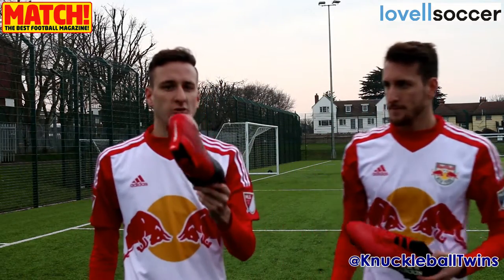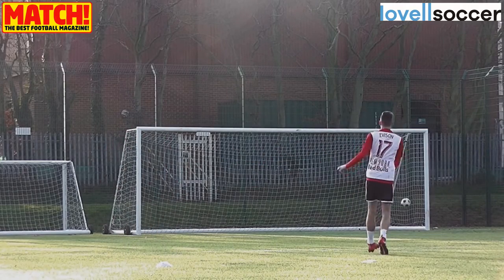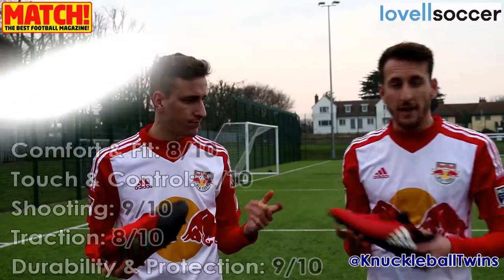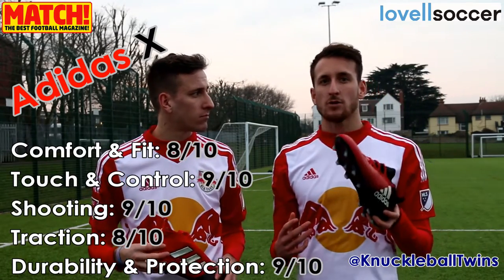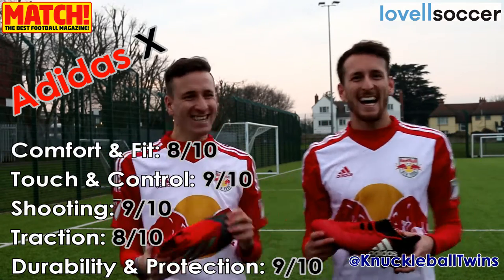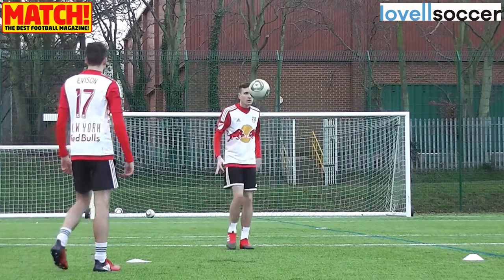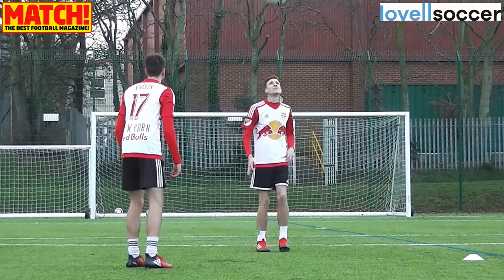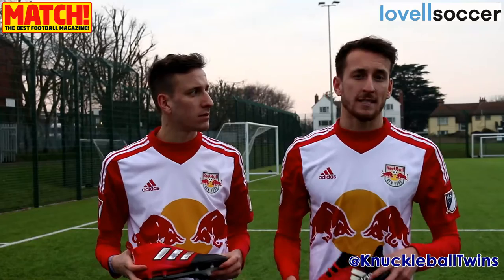So there we go, guys. We've just tested the Adidas Ace Pure Control and Adidas X. We're going to do a quick summary review on the boots, so let you know what we thought of them. I found them really comfortable today, guys. Really enjoyed trying them out. I've just got the best goals I've scored all year — it's only taken 12 months! It's a good way to wrap the year up. Really like them. Really good sole plate at the bottom for the 3G as well and obviously firm ground pitches. Comfort-wise, very good as well. I haven't had any problems with them today.